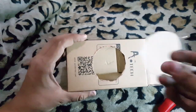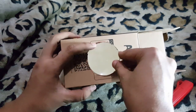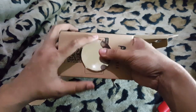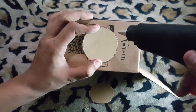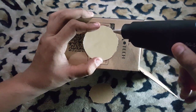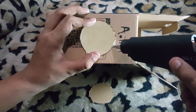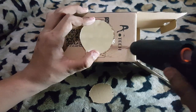Now what I'm going to do is place this magnifying glass over here and stick it with a glue gun. I'm going to stick this glass with the help of my glue gun. Okay.